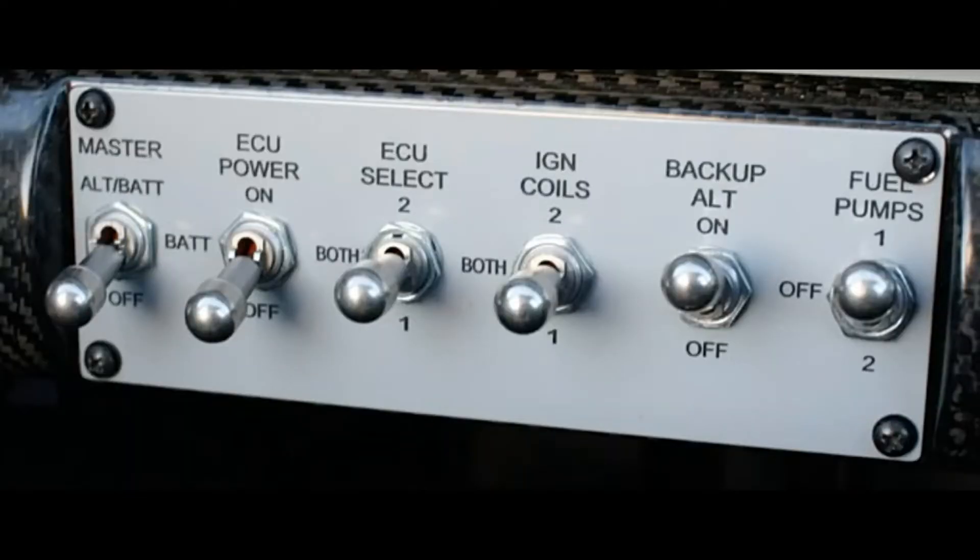Here's the controlling switch layout on Les Kearney's RV10 with dual SDS ECUs. On the left we have alternator, battery switch, and ECU power — 'on' is ship's main power, the middle battery position is for backup, then off. ECU select is really the injector select. On the six-cylinder, normally both systems are running at all times: one is controlling three injectors, the other is controlling the other three, and each one controls one set of coils.